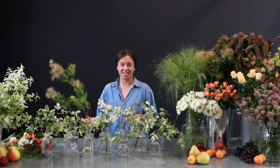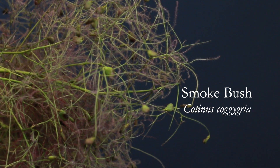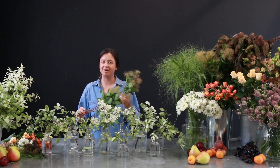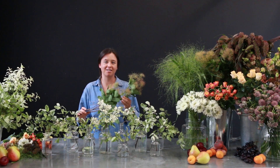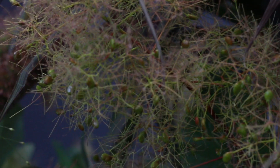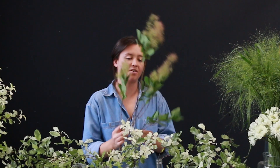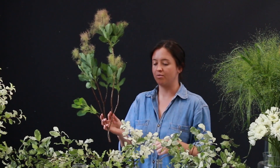Now we're going to go in with our second foliage which is cotinus, also known as smokebush. It also grows in a very dark, almost purpley-black colour which you may recognise from seeing it out and about — it's growing everywhere at the moment. Like before, I'm going to cut these down. The great thing about these branches is that you have lots of stems coming off, which is perfect for this so you can cut yourself lots of smaller stems.